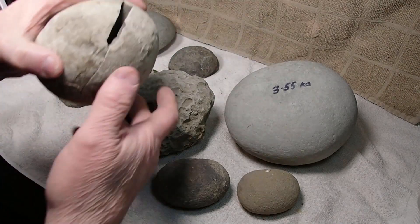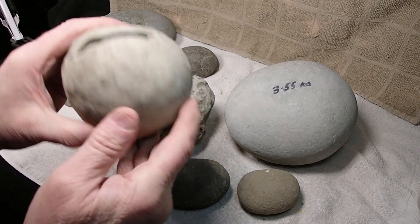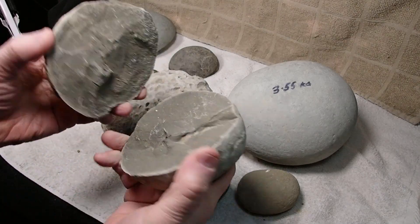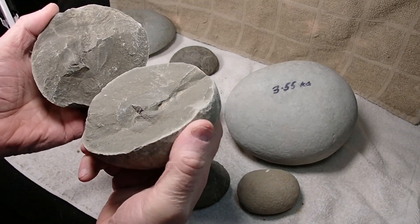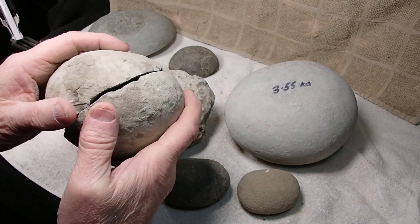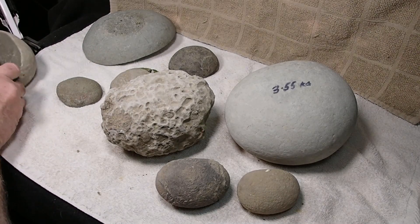I've found thousands of concretions over the years; I buy them now because I can't get out. This one was a tough read, so my son popped it open and there's just a piece of a crab in there. Luckily it was popped open and you didn't waste hours and hours of time trying to figure out what it is. I can't remember why I kept that one — actually, I do. I'm going to turn that into a video.